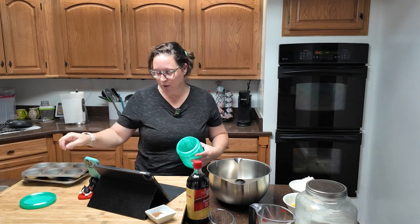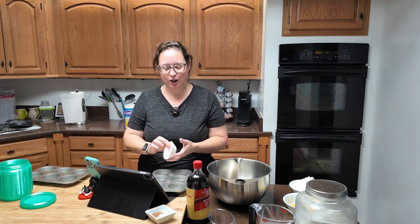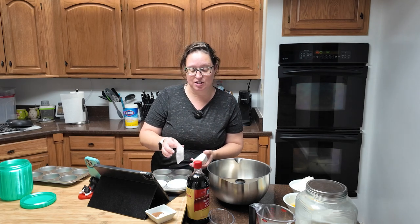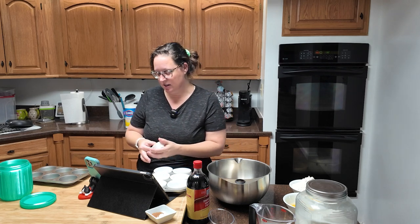Next up you are going to lightly grease a standard muffin tin or line them with silicone paper, which is what I'm going to do. This recipe makes 12 muffins. I got these muffin tins from the dollar store and used them for like an entire summer to make ice treats for the chickens. But now they're inside because we don't have chickens right now — don't worry, they've been washed.